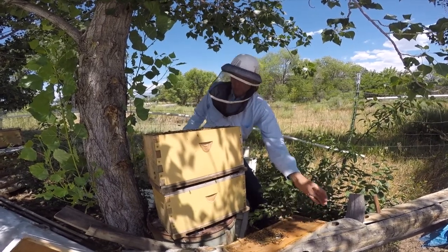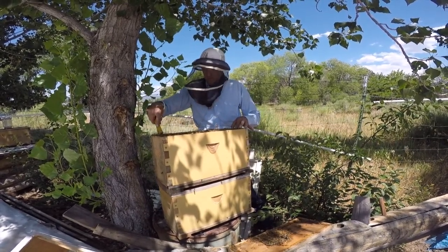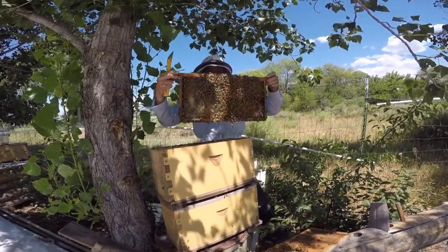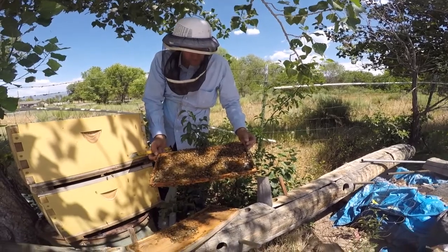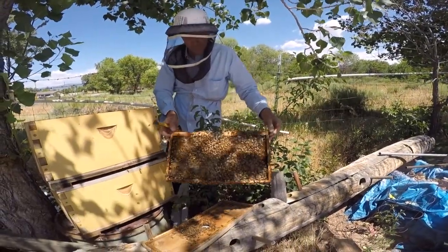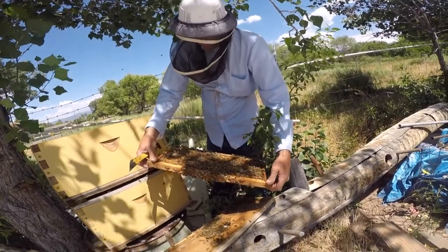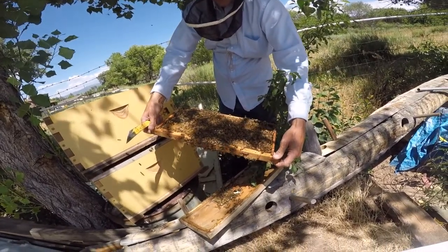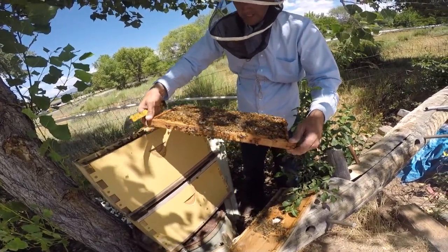It should be easy enough to let them combine. All I'm going to do is open the screen between the two, but first I want to give it a quick look to make sure I didn't shake a queen out of another colony in with all these nurse bees — too valuable a queen to make that mistake. I fed them a quart of syrup and they're filling up the comb. There's no brood in here, just bees. They're filling all the cells with honey, which suggests there's no queen — usually if there's a queen, they'll leave a patch open in the middle of the frame for her to lay eggs.